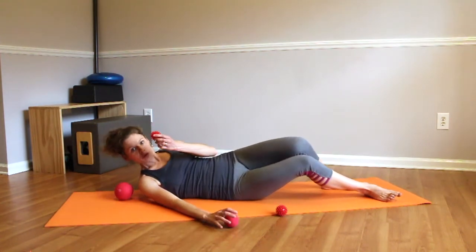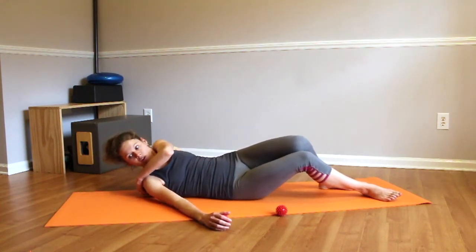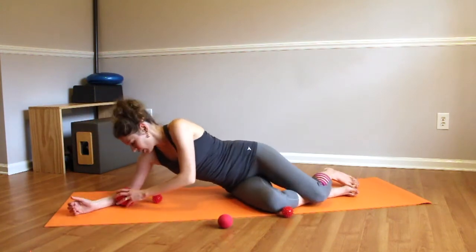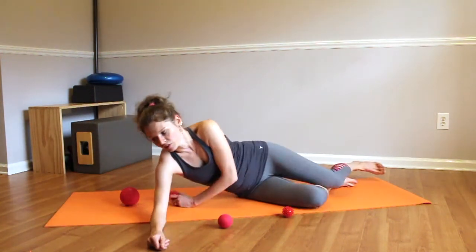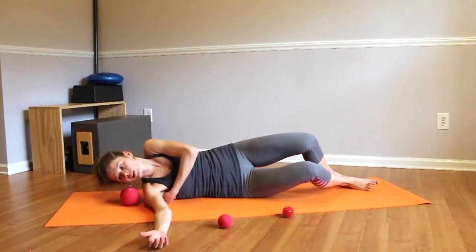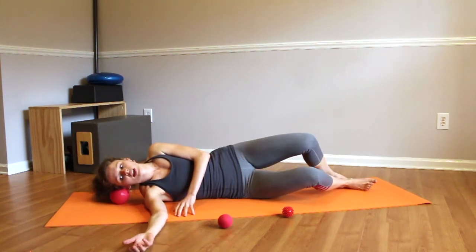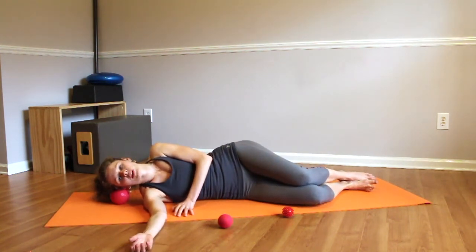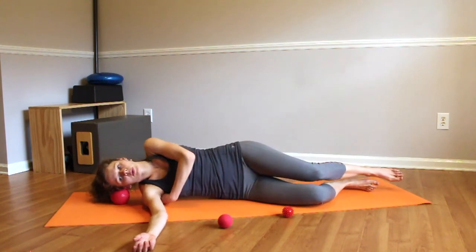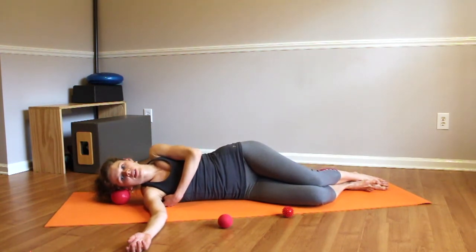If you want to try, you can also use a spiky ball. It's a little smaller and a little easier to access. It won't offer as much pressure, but it will help you get deeper into those crevices. Again, find your scapula, place the ball right over there, bring the arm out, rest your head on the ball, and start rotating the arm back and forth. You can also move your hips side to side. It's a little easier to maintain your position this way, so start looking for different spots.